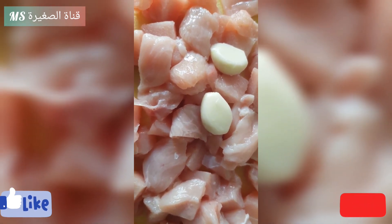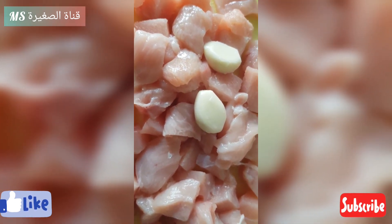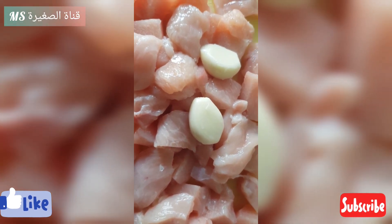Assalamu alaikum, bonjour. Aujourd'hui, je vais faire des pâtes au poulet et aux champignons avec ma maman.